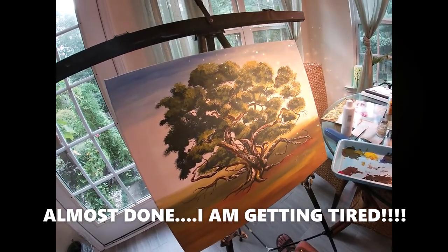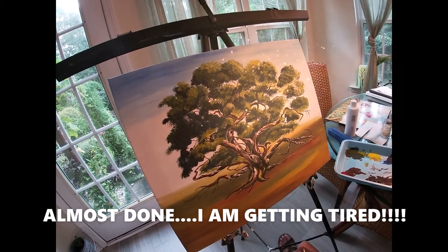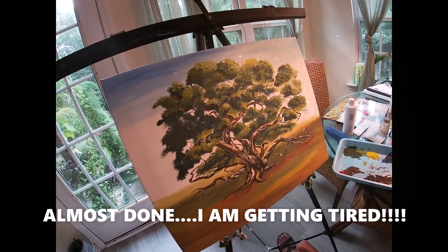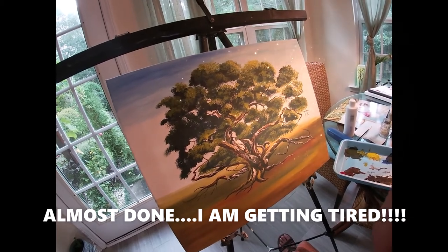The next one I'm gonna show you is the finished product, okay guys, and I hope you enjoy that. See you.